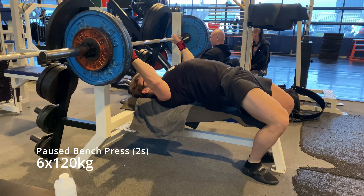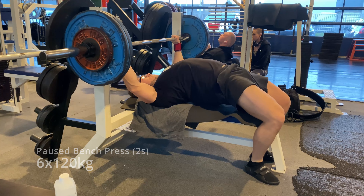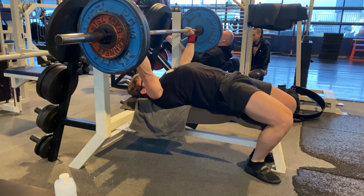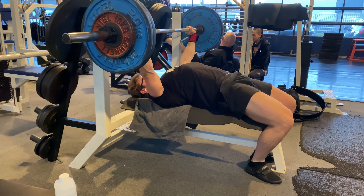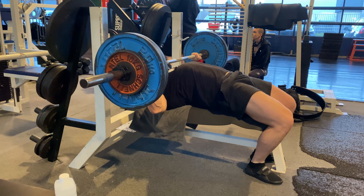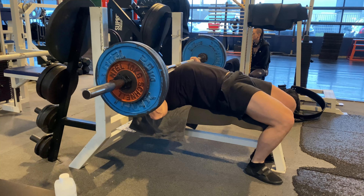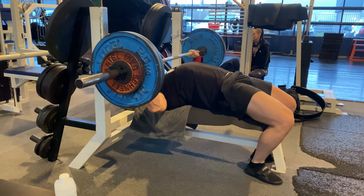I have changed my bench press technique from a more dynamic to a more static approach. What I'm trying to do is to have 100% tension for the whole lift. Instead of letting the bar fall on your chest, I control it down, hold it there, and then release more and more pressure so the bar moves up.